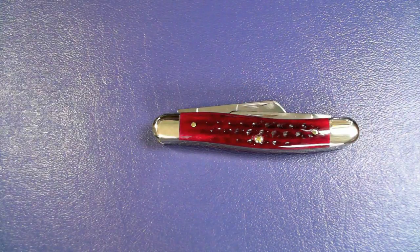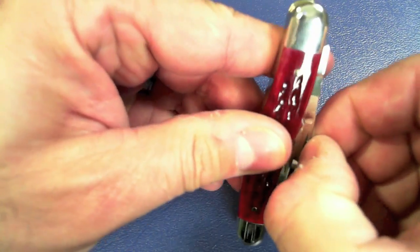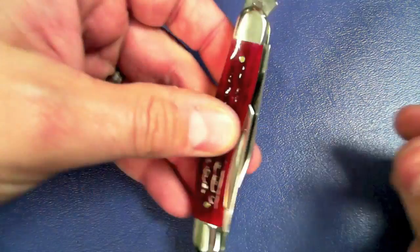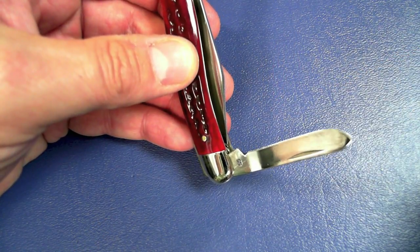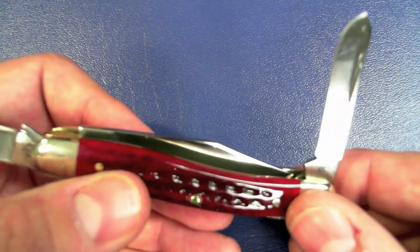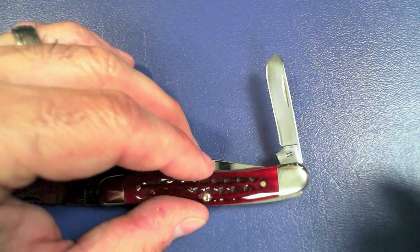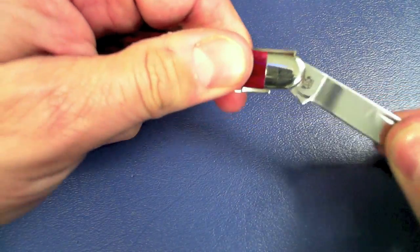The classic stockman has a clip point, a sheep's foot, and a spay blade. I'm going to pull some of these out — you can see that's the sheep's foot, and we have a spay blade. I didn't even know what a spay blade was — I had to look it up on Wikipedia. It used to be used for neutering, and it can also be used for skinning animals that have fur.